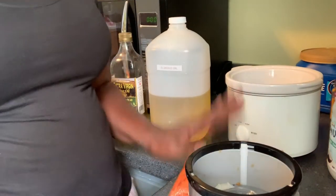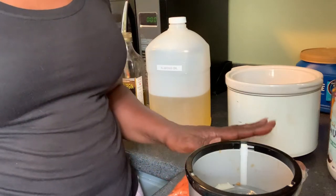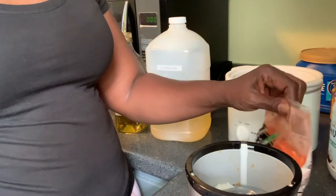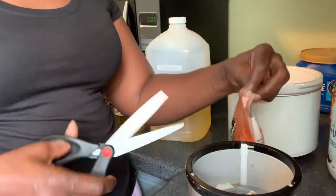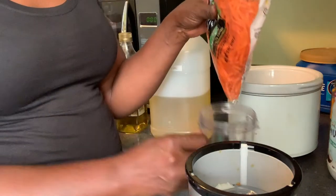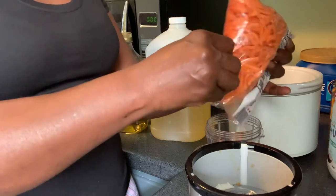Welcome to my channel. I'm here trying to make some carrot oil that I can use in my body butter. I usually buy carrots from the store. I don't have a grater, so I just put them in the blender and blend them little by little.